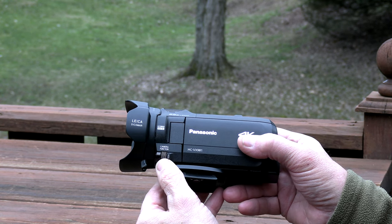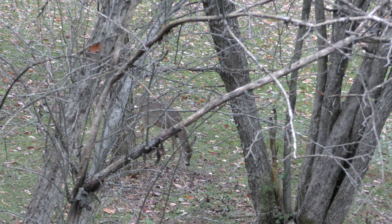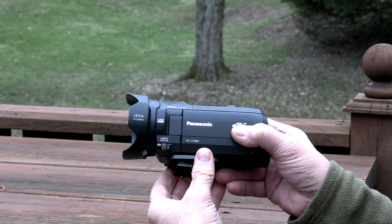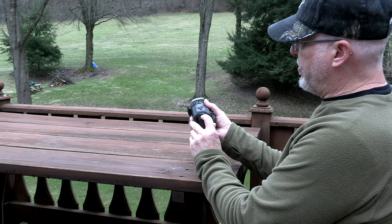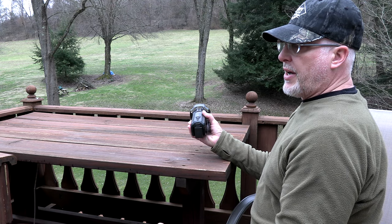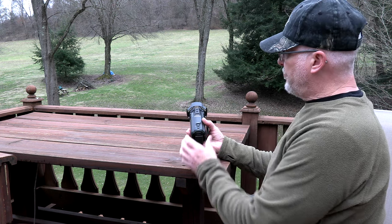For manual focus, you just push the button down and run it up and down — you can do it in a matter of seconds. Just watch that once you focus in at a certain distance, you don't shift to a different distance or it will get blurry. It does have a shoe adapter for an external mic, and it comes with a mount, but I didn't find any reason to need it because this mic up here works fine.